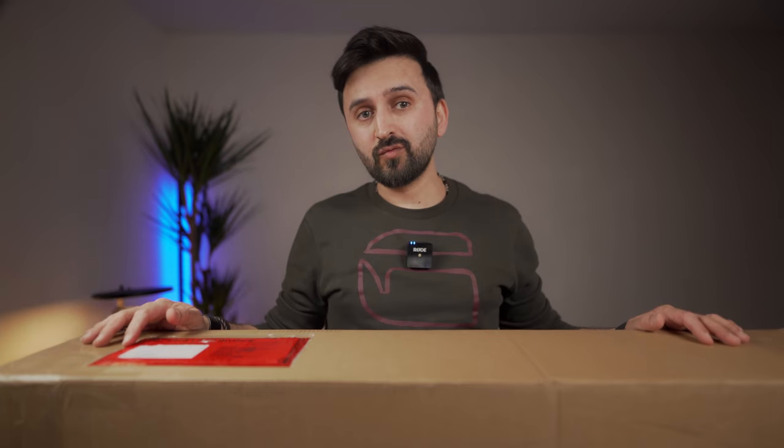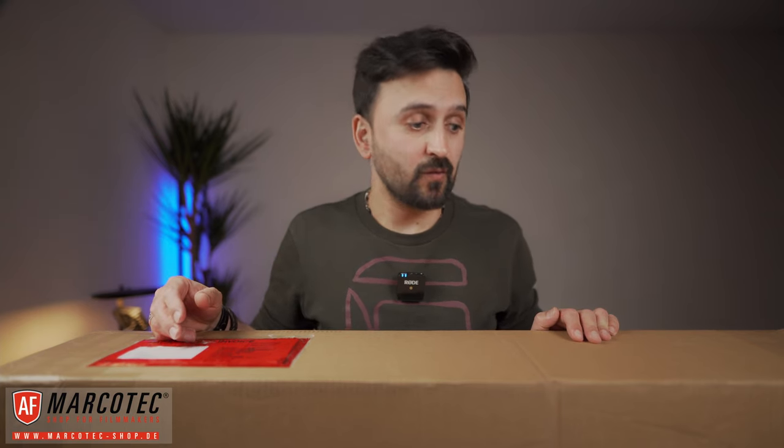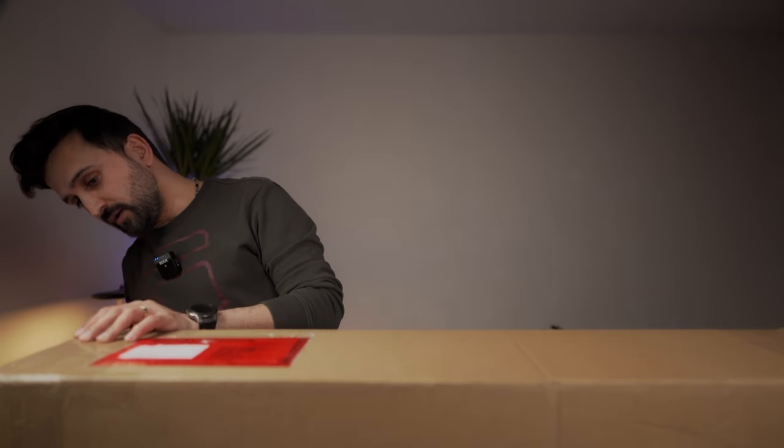Long story short, I contacted Marco Tech in Germany and saw they were showing it in stock. I asked my friend to call and confirm, and luckily it was in stock. The Marco Tech guys have very nice customer service and the delivery was very quick. They offer express delivery with some additional cost, we selected that and received it today. This is not sponsored by anyone — neither Marco Tech nor iFootage. As I said, this was a gift from my wife. Let's open it and see what's included and check the build quality.